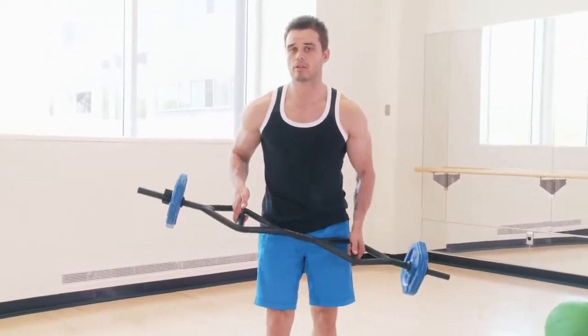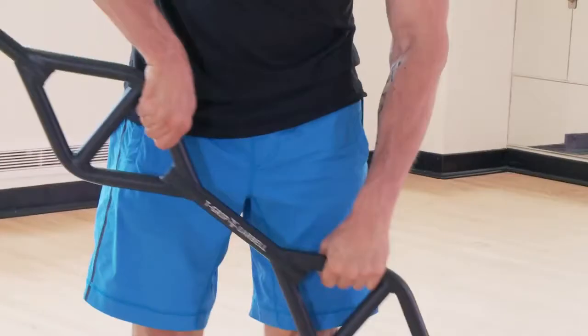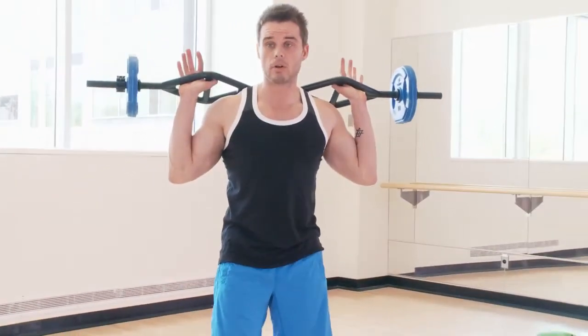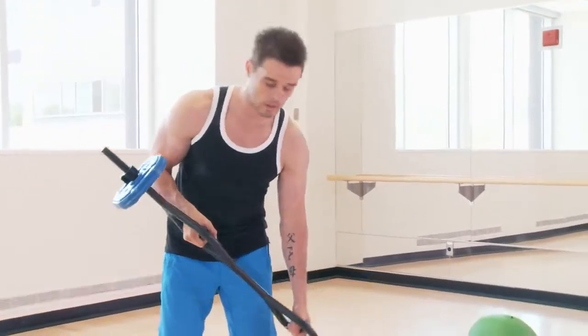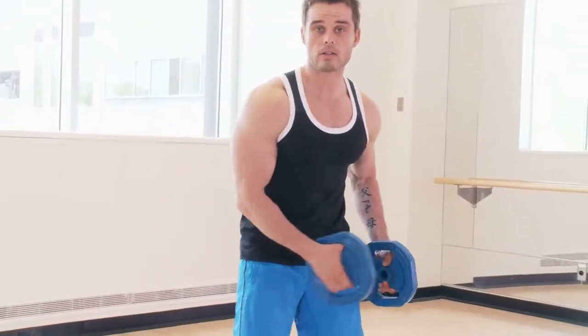You can do legs, you can do arms, you can do chest — you can do the entire body with this with different grips. You can hold it here, you can hold it here, you can do rows in here. You can do any sort of squat movement with it if it's on your back or on your front. You can also do lots of core workouts with it, and core exercises with it.